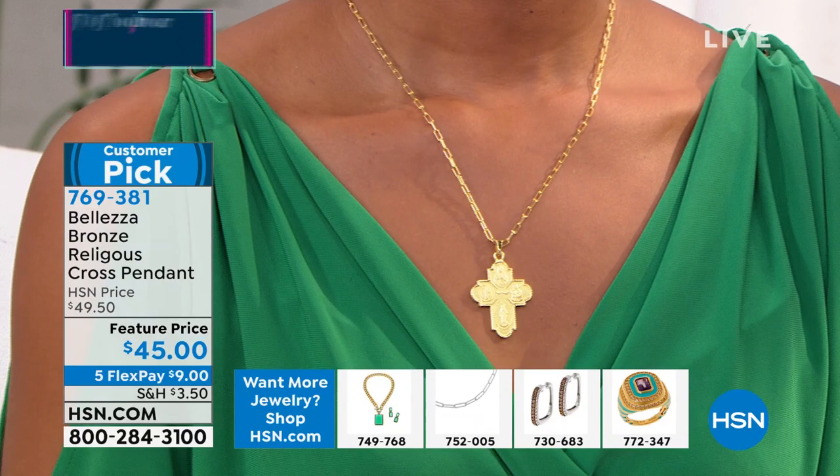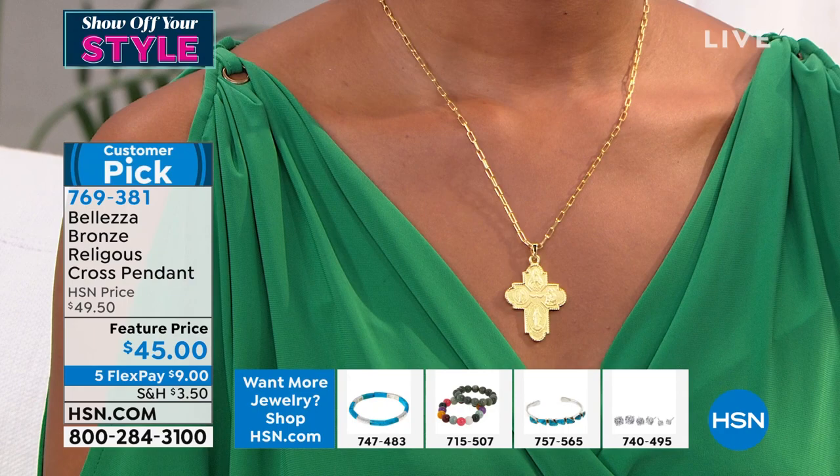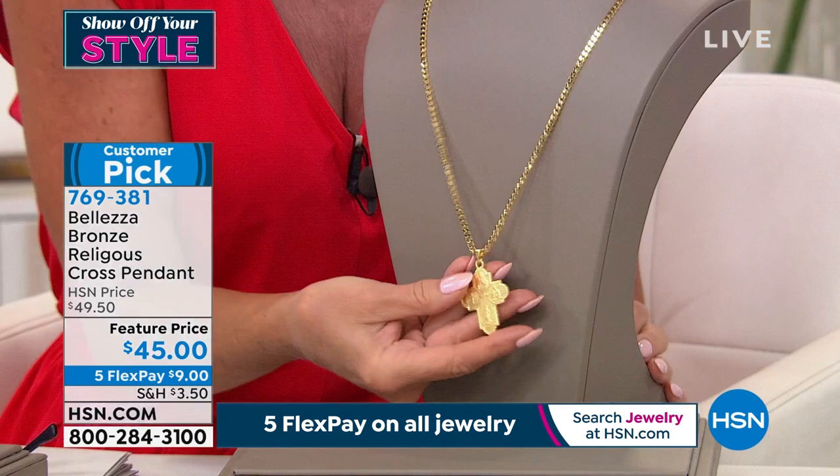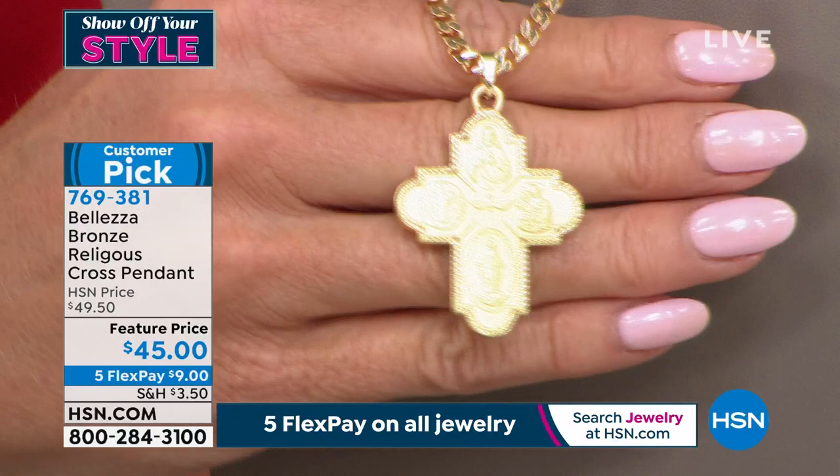In each of the corners you have the Blessed Mother, all front and back — beautifully detailed. All the saints, all the special moments. Paul is in Rome right now, and this piece we brought back at our special event price at $45 — it will be $49.50 regularly. Everywhere you go you're going to find spiritual pieces and crosses, but I've never seen anything like this in Italy or anywhere else. We love this piece.